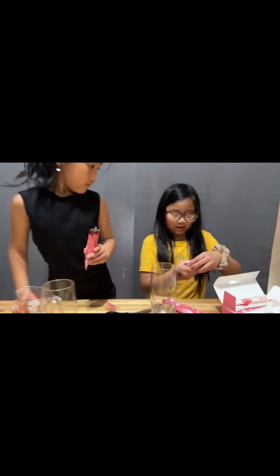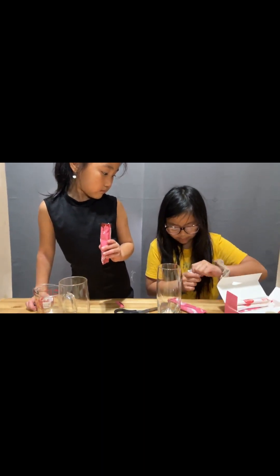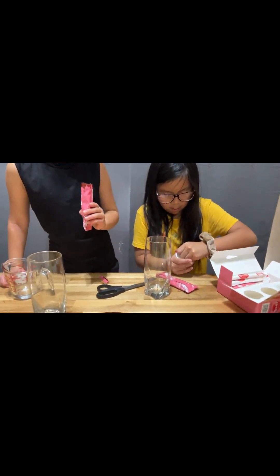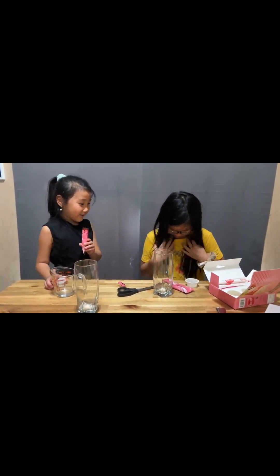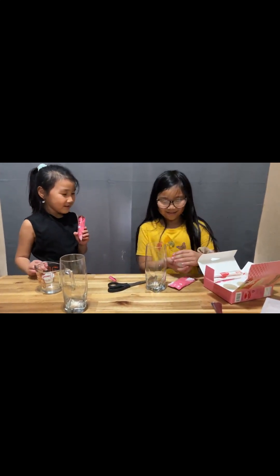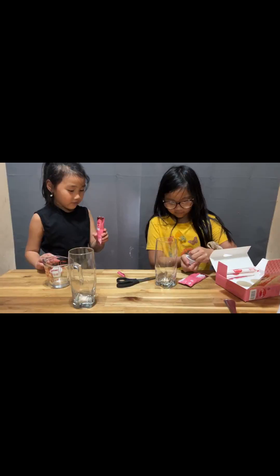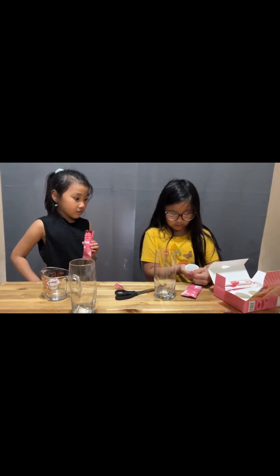And this — let me open this — this is going to be your popping pearls. Be careful. It's okay, we'll shower later. It's okay, you don't have to. Be careful. And this is what the popping pearls look like.